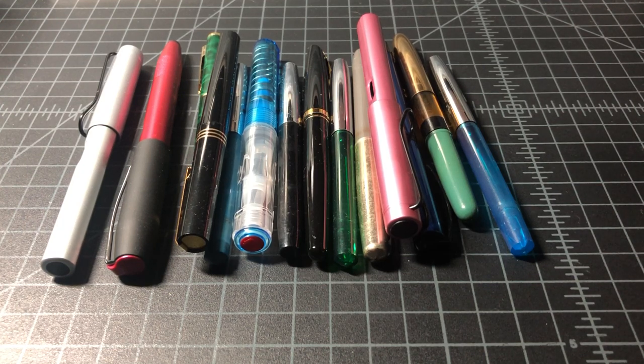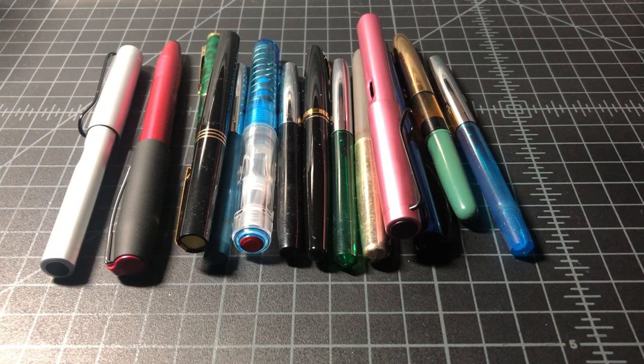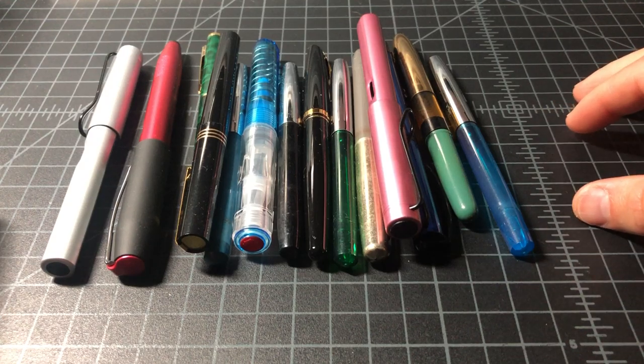It cost about $25 — right around there. Not too much, but not cheap either. I got these pens — I think it's 14 pens. I wanted to run through them quickly and we'll see how I did. We'll call it $25 just because I don't have the documentation in front of me.